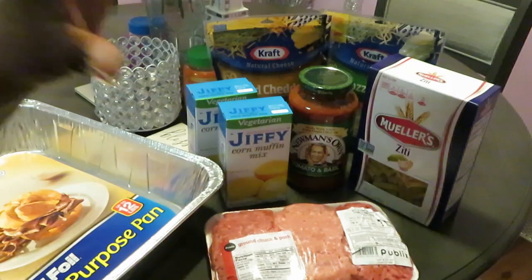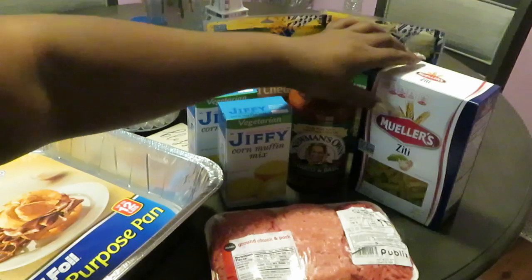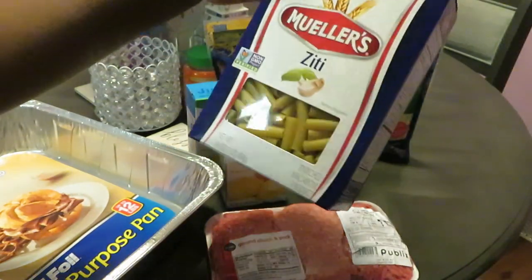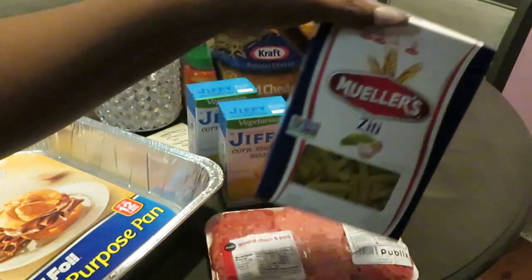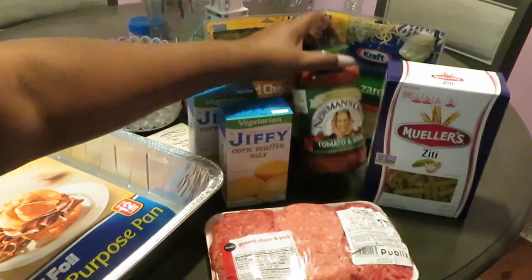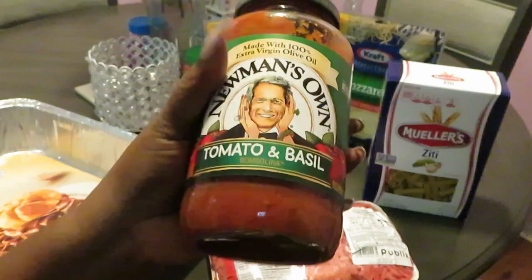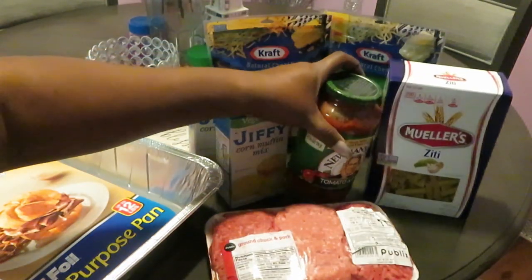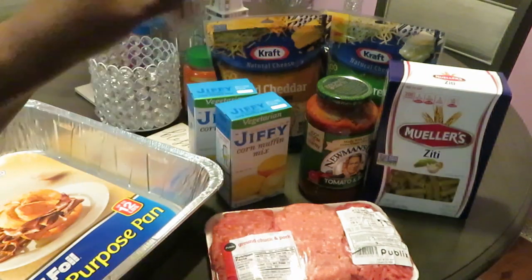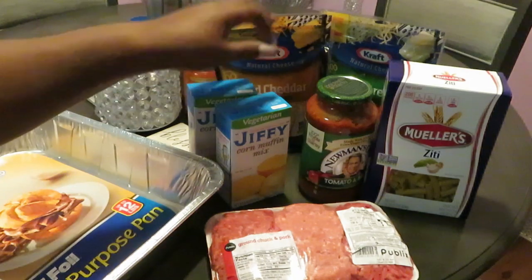That gives it a lasagna, Italian kind of style flavor. I have my Mueller ziti — Publix had their own ziti but I like the Mueller ziti. I have my Newman's Own tomato and basil, one jar of that. For my baked ziti pasta, I don't like it wet like spaghetti, so I use just one jar.